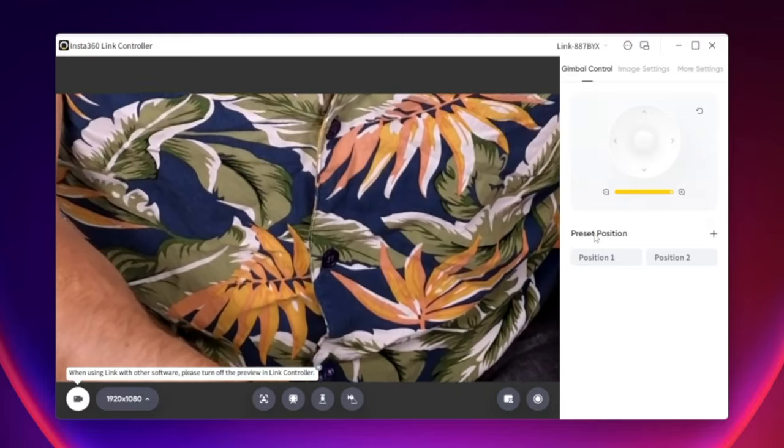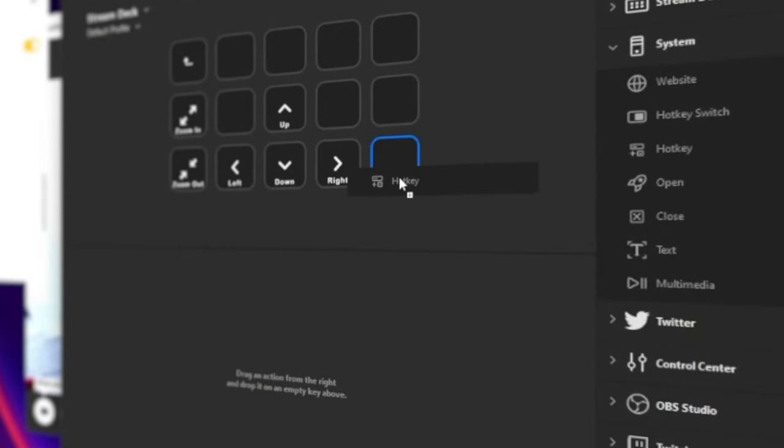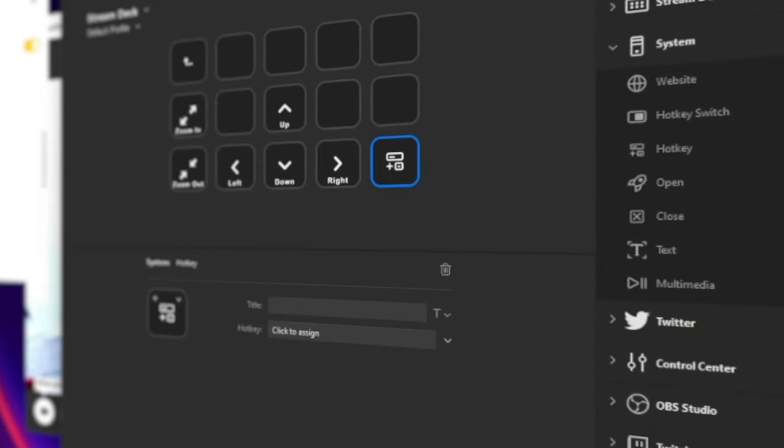Now you can add all of this together and slap it on something like a Stream Deck to make it even easier to control. Jump into the Stream Deck software and just add a hotkey, which is under the system category. Copy the hotkey from Insta360 Link controller. In this case, I will use the tracking hotkey, which is Alt plus T. Then most importantly, make it pretty — add an icon and boom. After adding all the hotkeys, you have an easy to use camera controller.